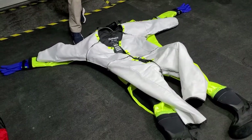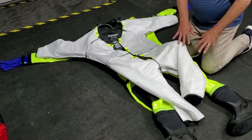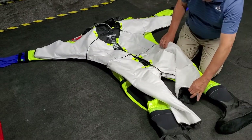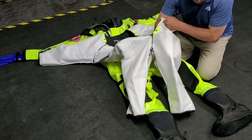Next, we will demonstrate how to reattach the liner to the shell of the ice rescue suit. Make sure that the liner and shell are completely dry before reattachment. Start by laying out the suit face up with the liner on top of the suit.